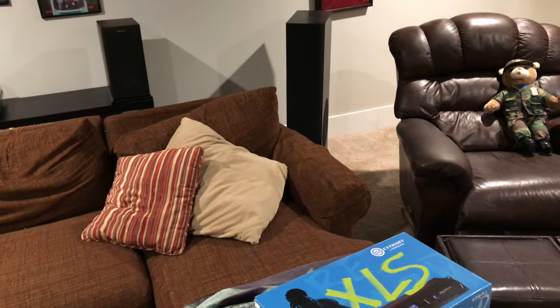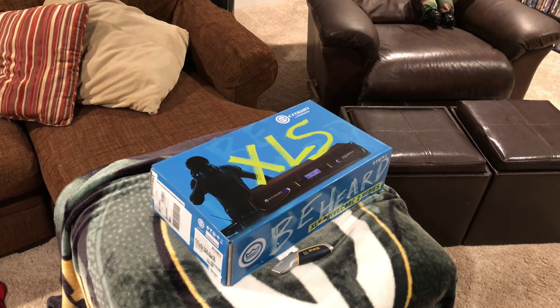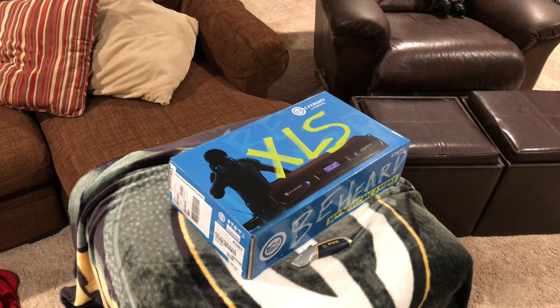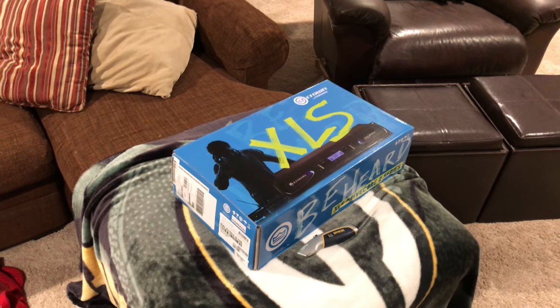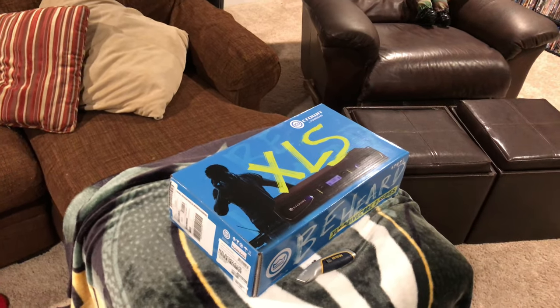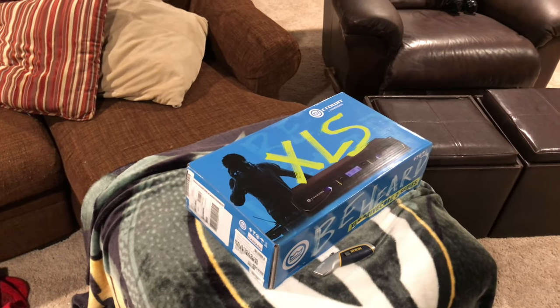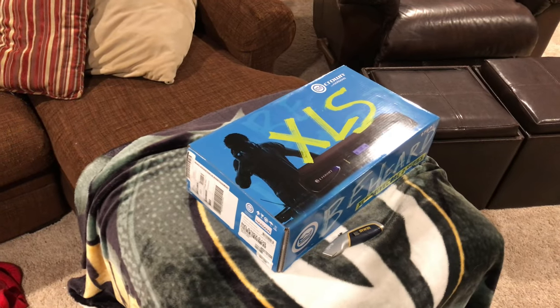Hello, this is Gene. I'm going to show you my home theater and what I'm going to be putting into it later today — the Crown XLS 1002, that's all they had at the local store. I've had a lot of problems; my Marantz doesn't really push my RF 7s, so I'm going to put this in there and see if that helps. But first, here's Kyle and we're going to talk about the setup.